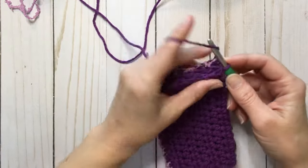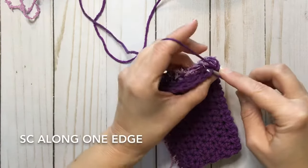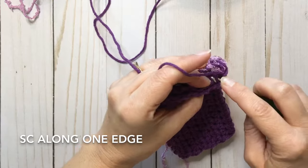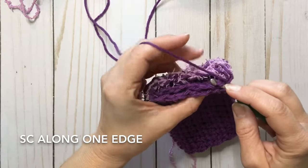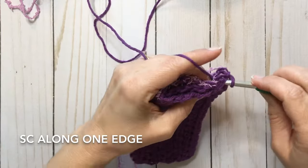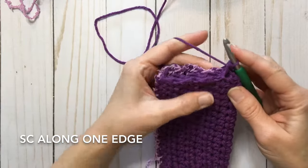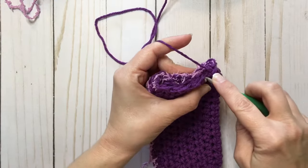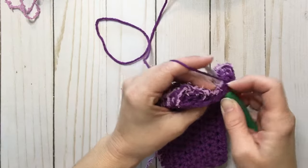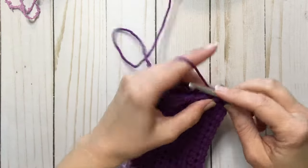I'm going to chain one — you don't have to do that, but it gives you a little more room to work. I'm going to grab the layer closest to me, and also a little bit of that inner layer so that it keeps it from wiggling around when it's all sewn up inside. Then I'm going to grab a piece of the back layer, pull through, and single crochet. I'm going to do that all along the edge. It doesn't have to be an exact number, but when you're done, be sure to count how many stitches you ended up with so that you can do the same on the opposing side and keep it even.